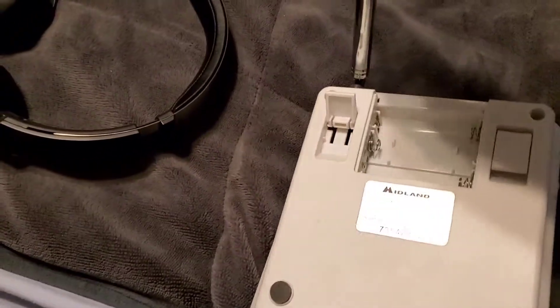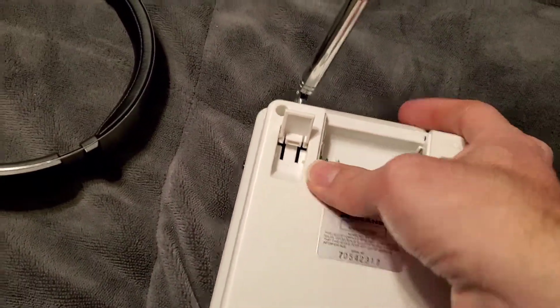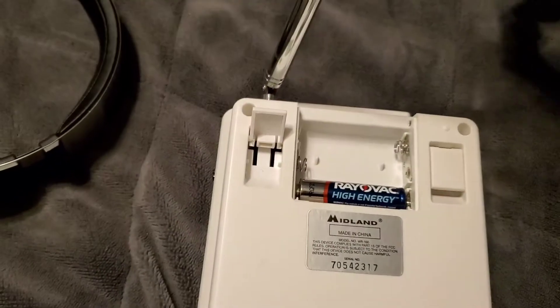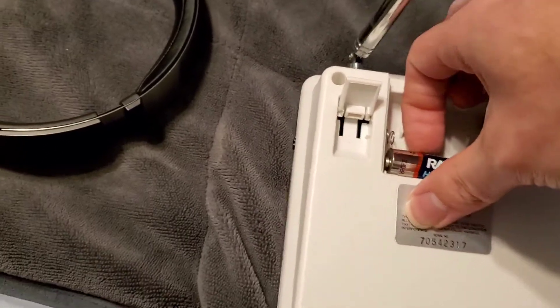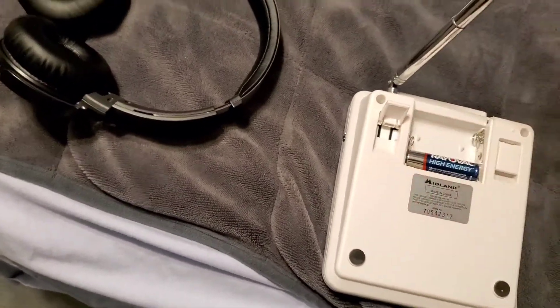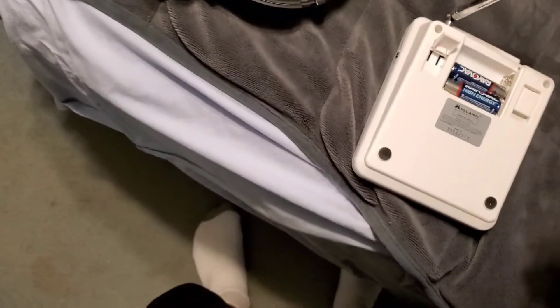We're gonna see if we can get everything all reset here. That almost didn't want to go back in. Let me clean the batteries just in case they have any moisture on them — I doubt they do, but just to be safe.